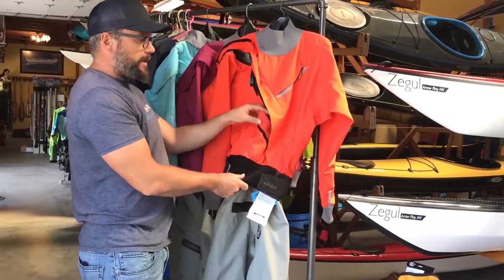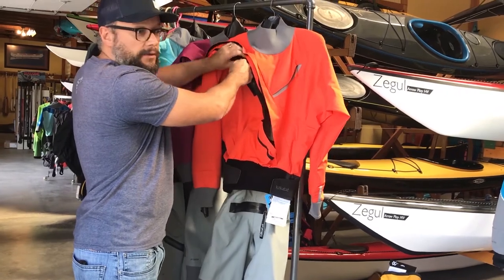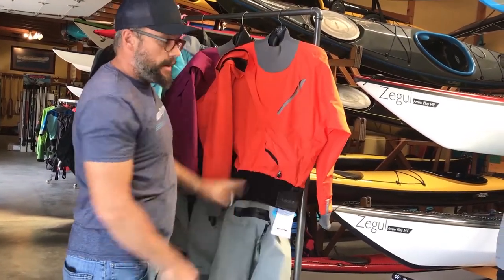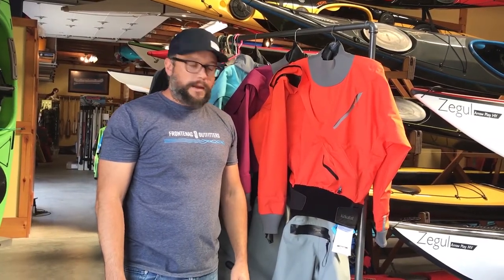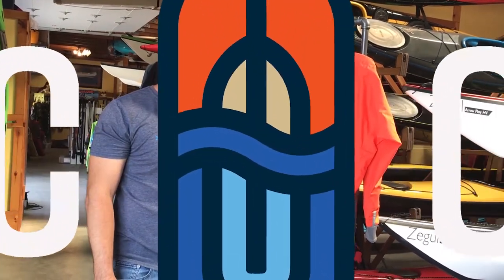Every Kokatat suit is guaranteed to be dry. The Meridian in Hydrus has a two-year warranty against any manufacturer defects. Just an awesome suit for a very good entry-level price. If you want to have a look at one, come see us at Frontenac Outfitters Canoe and Kayak Center. Thanks for watching.